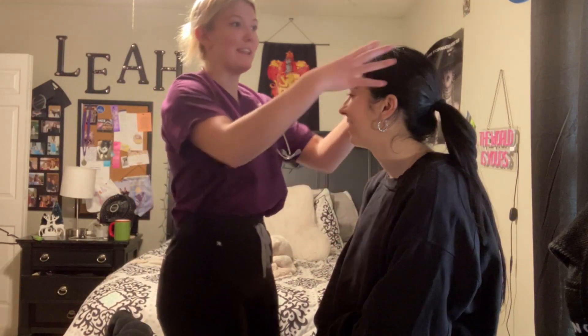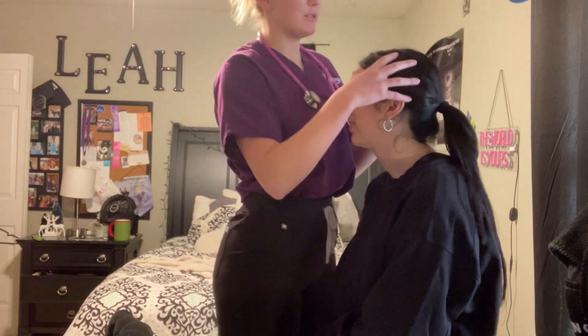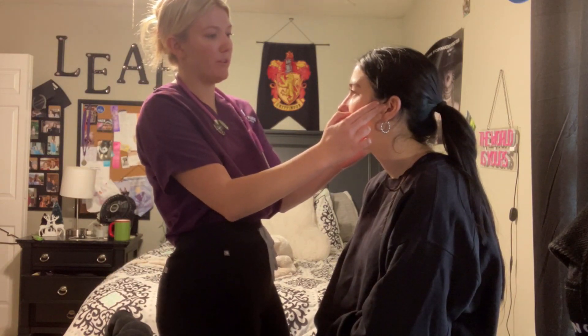Putting on gloves and palpating the head for any lumps, bumps, or lesions. Any recent hair loss? No. Any itchiness of the scalp? No. No lumps, bumps, or lesions; skin is intact. Moving to the face — smile, frown, puff out your cheeks. Face is symmetrical. Close your eyes — touching one side of your face, which side? Good. Open and close your mouth — any pain? No. No clicking or popping.